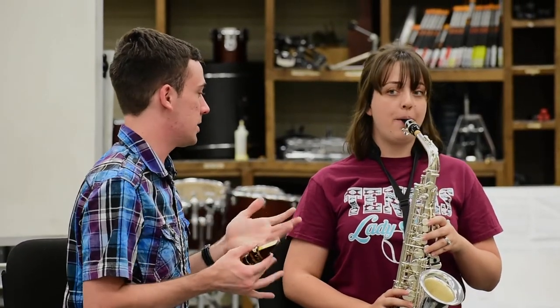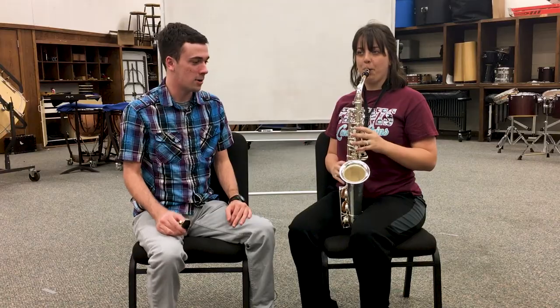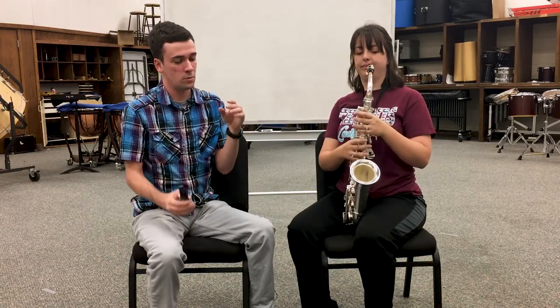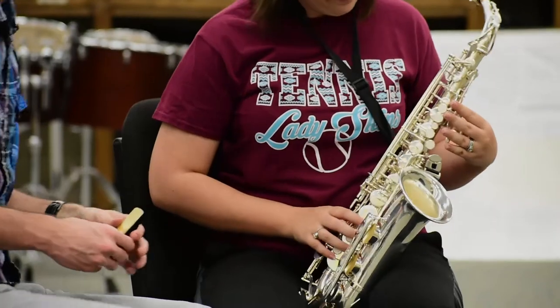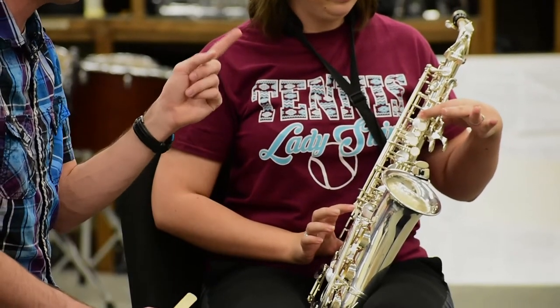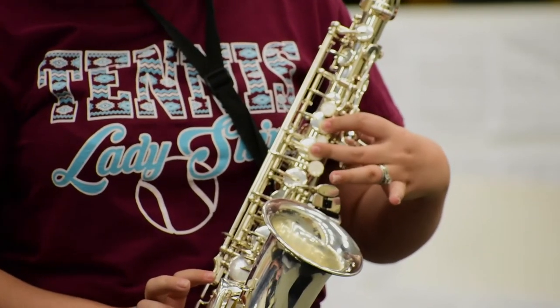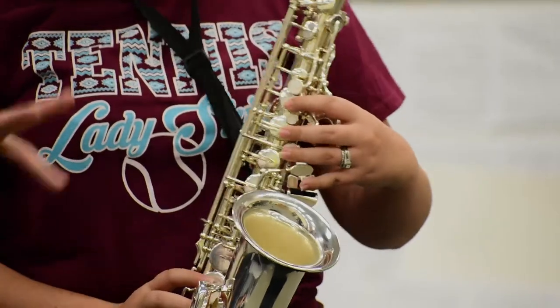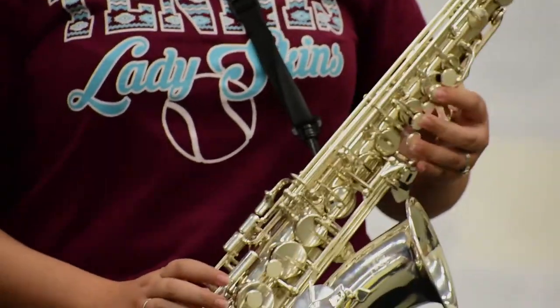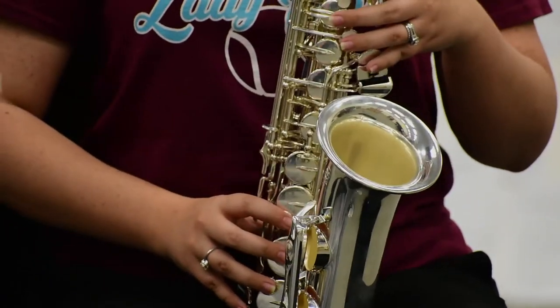That note you just played is C sharp, which is just open on the saxophone. Let's go ahead and hear the C sharp again. Now we're going to teach you how to hold the saxophone — left hand on the upper half and right hand on the lower half. For the left hand, only put your fingers on the white pearls. For the first finger, skip the first pearl and go to the second one. Second finger skip that pearl and go to the next one, and the third finger goes on that. The pinkies are just going to hover over those keys for later. On the right hand, just put each finger on a pearl.